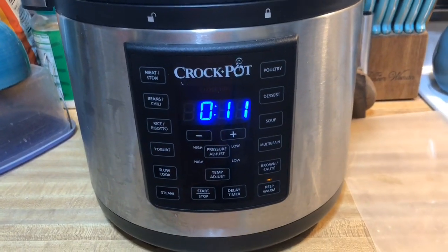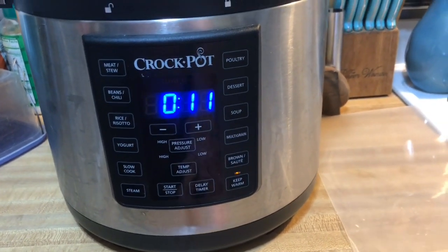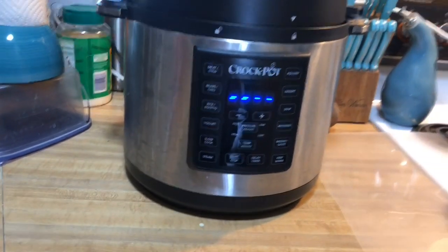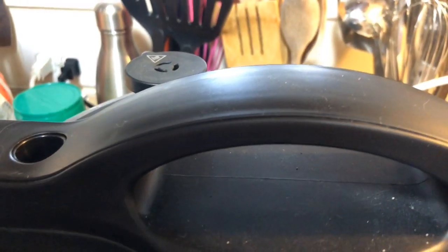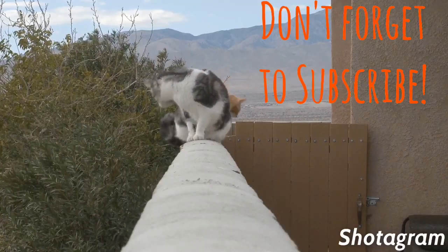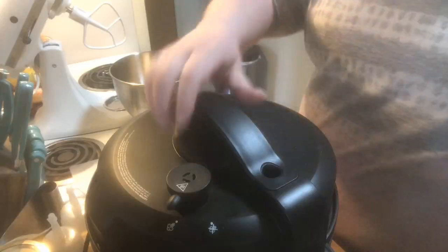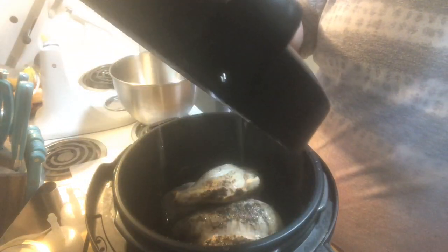I got a little distracted because I was outside with my dogs, so it went to 11 minutes — not a big deal at all. I'm just going to do a quick release for the rest of the pressure. As you can see, no steam came out, so that's how you know the natural pressure release was done properly. When you take the lid off, you always want to open it away from you in case there's any excess steam.